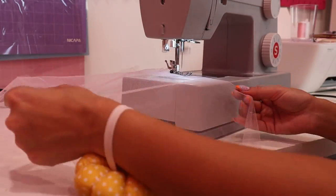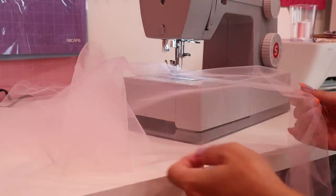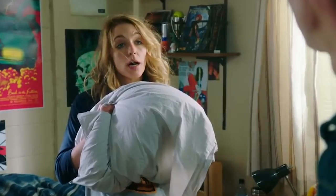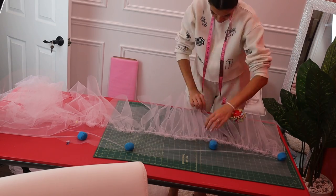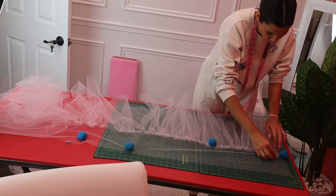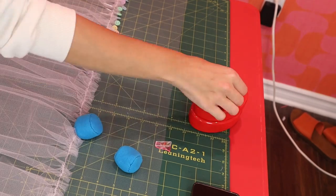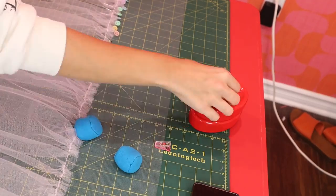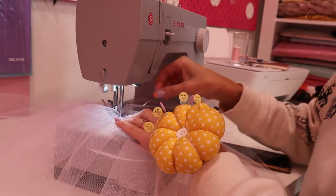I'm cutting a 14-inch by 24-yard tulle strip, and that's what it looks like. Now we're going to do the same thing — sew a wide stitch across the edge of that piece and then gather it. We will then pin the gathered 24-yard piece to the final layer that we didn't gather before. Make sure that the hems of both layers are matching, or you can make the gathered strip a little longer if you want.